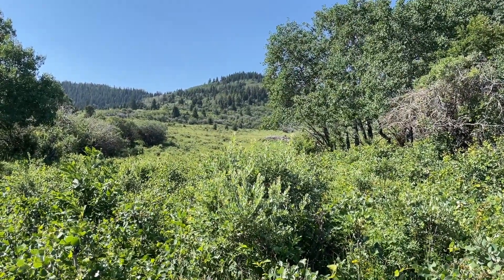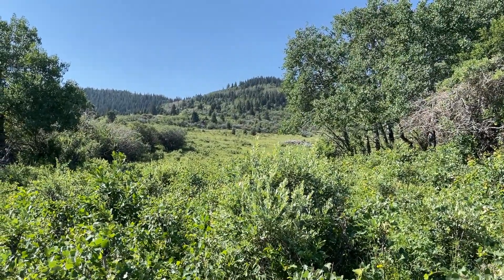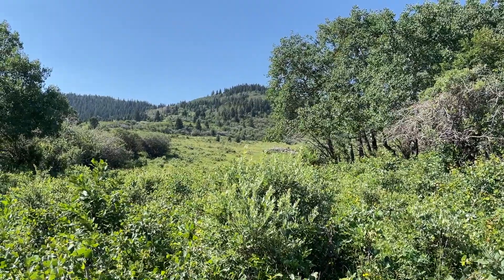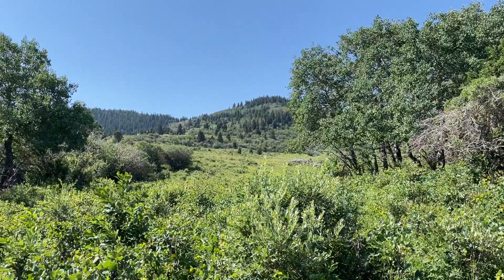We're nearing the edge of our property, following this one sort of water system up, and that's just about as close to the top of that ridge as we can get from here. It's just so beautiful.